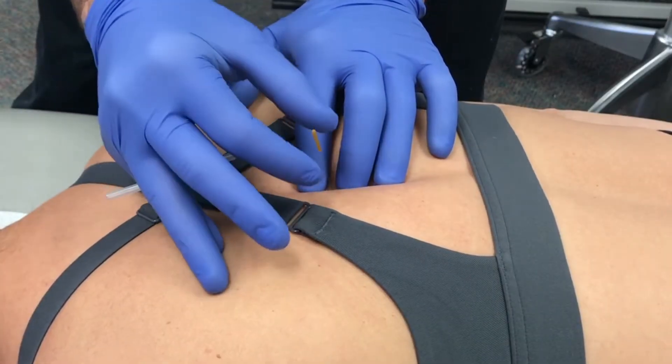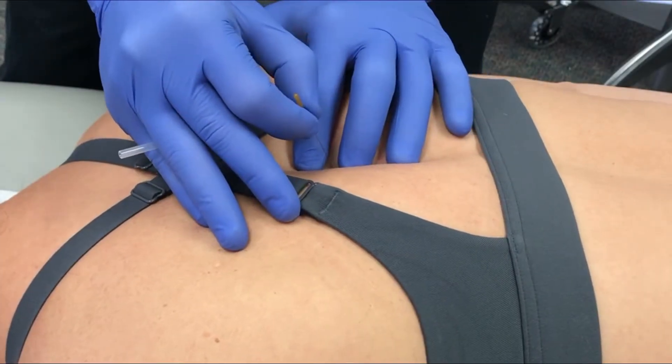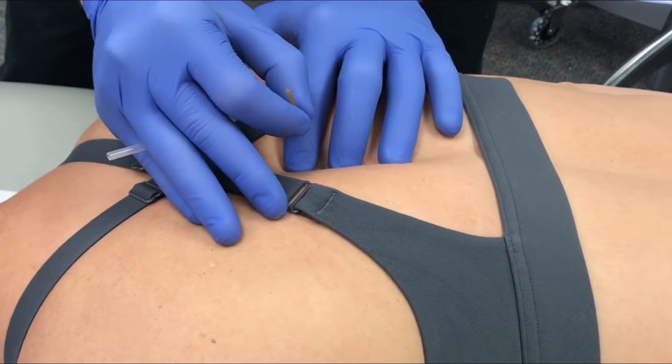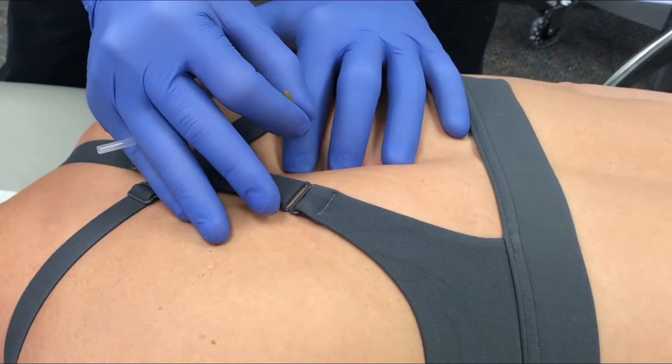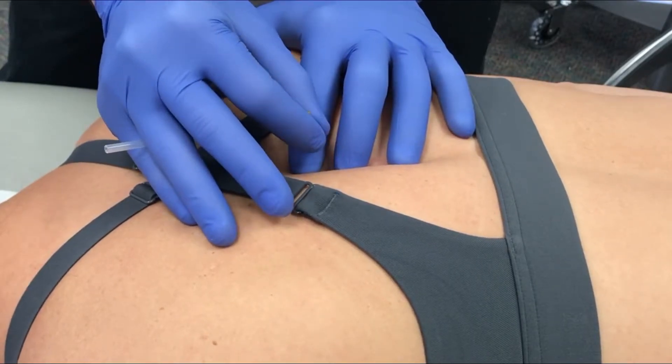Once you insert the needle, do a little bit of pistoning where you first insert, and then come out of the muscle into the subcutaneous tissue. If you're in the subcutaneous tissue, you can easily glide the skin one way or another and the needle will move with you. Then just needle this new area of muscle that you've positioned yourself over.